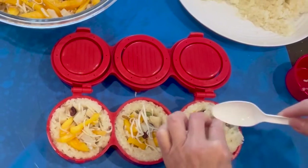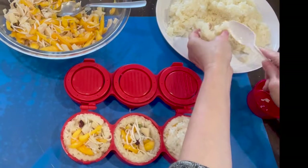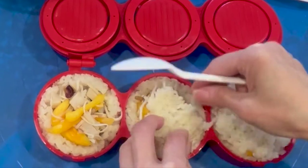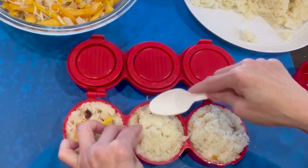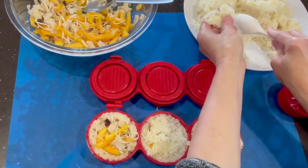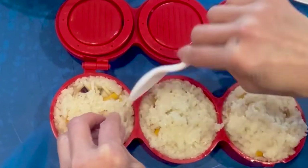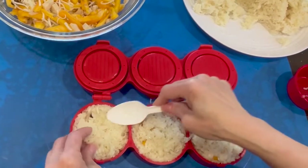Very simple. You don't have to put too much sticky rice — just enough to cover that hole and cover the filling. When you make this sticky rice cake, you can add any kind of filling you want: pork, chicken, shrimp — anything. But this cake is very convenient.